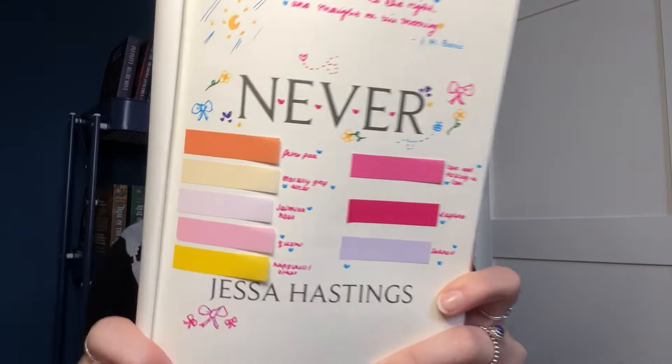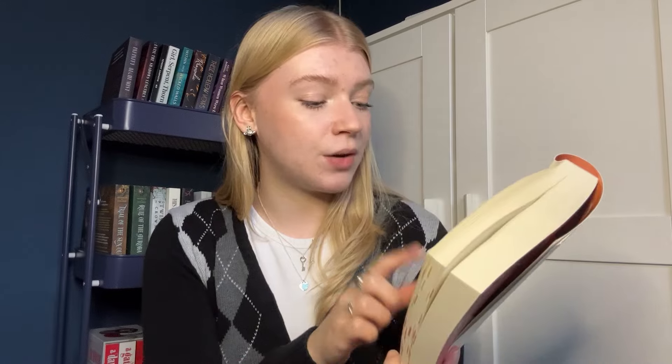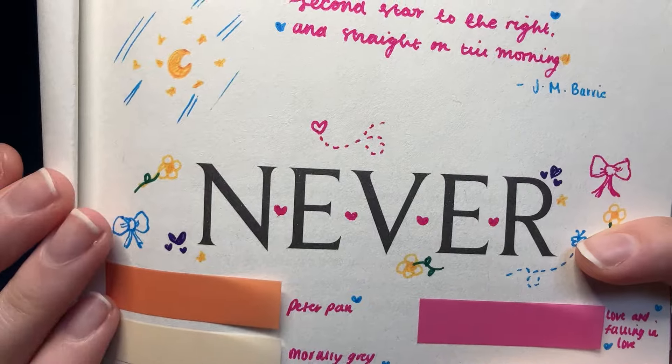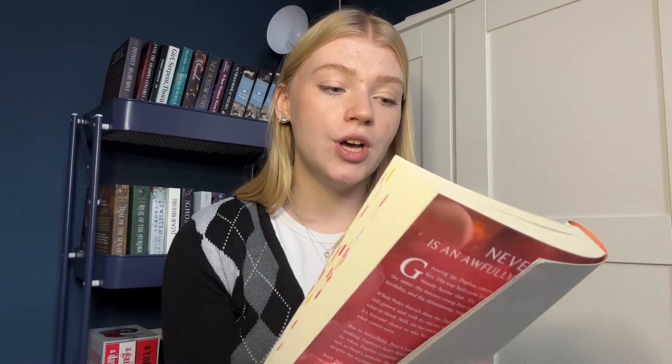This is what my front page looks like. It's not exactly what I wanted — sometimes when I go into doing a front page I struggle with how to lay it out, but it'll do. We've got my annotation key. I added one tab on after, which is why it looks a bit squished. I've got the classic J.M. Barrie quote — 'second star to the right and straight on to morning' — it says 'Never,' and I've done some doodles: bows, flowers, a cute little crescent moon. I've also got some character tabs, which I've never done before.